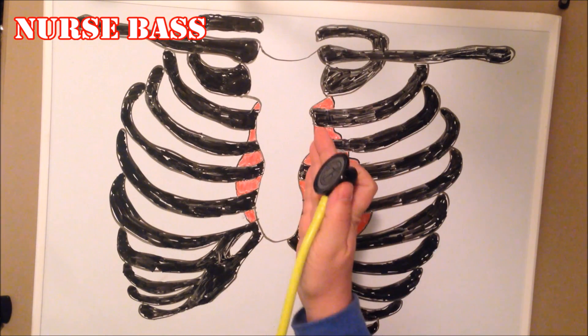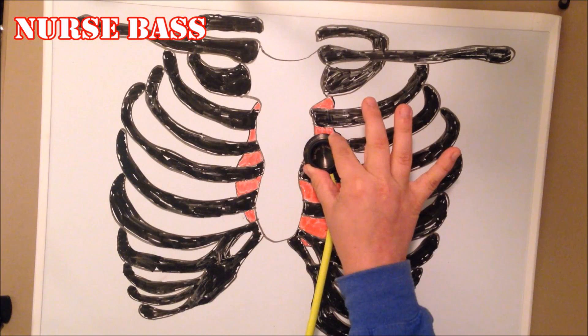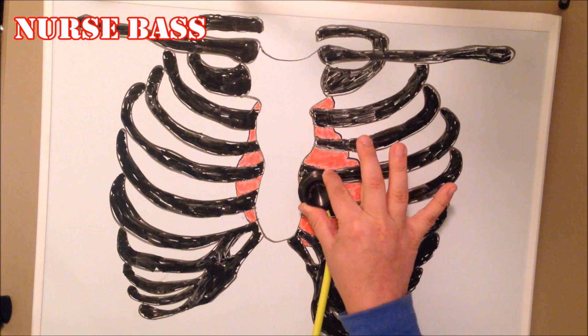The next point is the Tricuspid valve. It is the left sternal border, fourth intercostal space. So from Erb's point you simply go down again — left sternal border, fourth intercostal space.